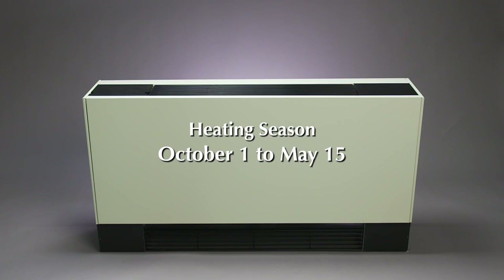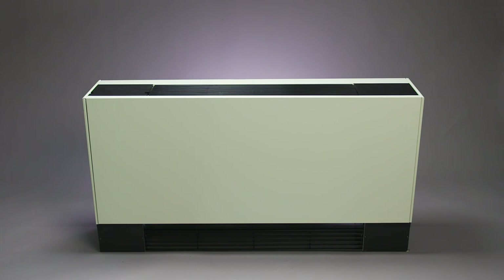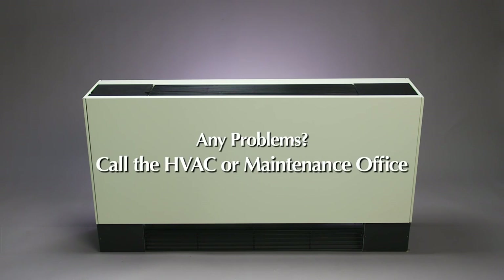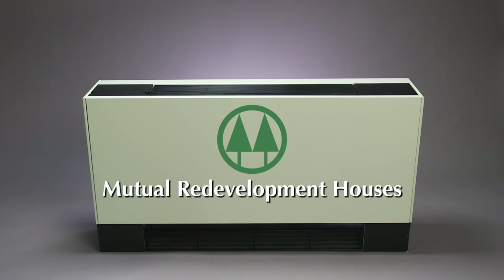Remember, the heating season is typically October 1st to May 15th, and the cooling season runs from the beginning of June through September. If you experience problems with your fan coil unit, please do not attempt to fix it yourself. Call the HVAC or the maintenance office and a trained maintenance person will be sent to resolve your problem. We hope you get many years of comfort from your new fan coil unit.